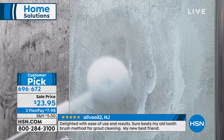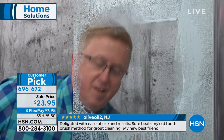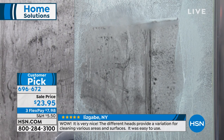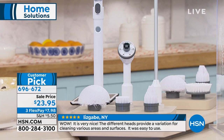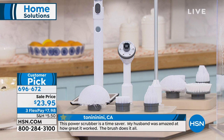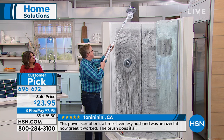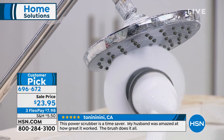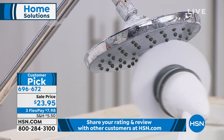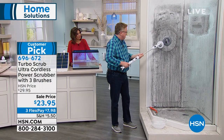No need to get on a ladder to reach up high or to reach low — just like that, that's how easy it is. With the Turbo Scrub, if you're cleaning your shower and you have to clean your shower head or the enclosure — whether it's the mold, the mildew, the gunk and funk that tends to ruin your day — you're not gonna grab a handheld brush. You're gonna let the Turbo Scrub get the job done.